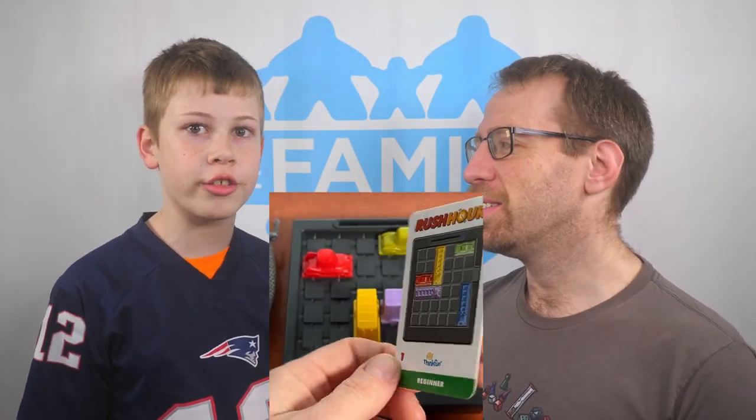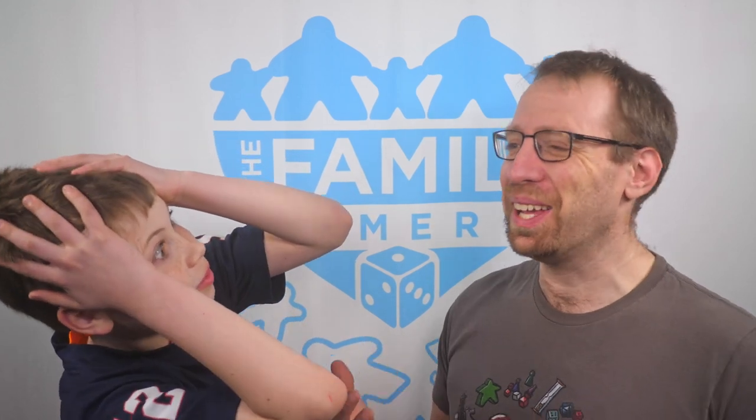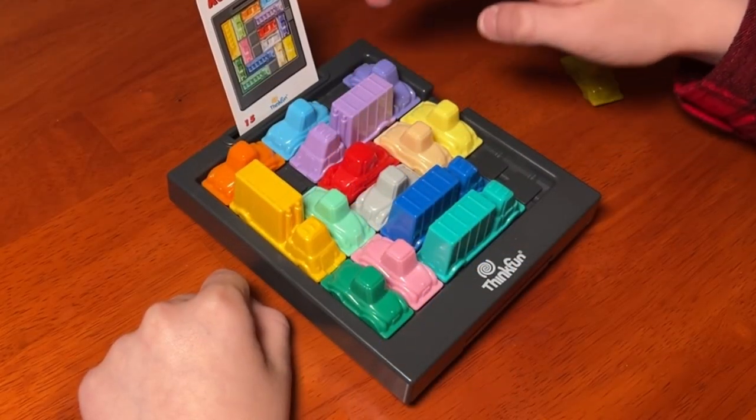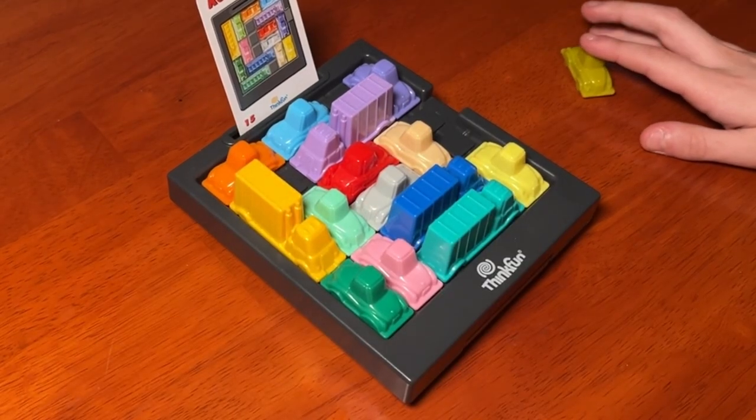And then you win! If you get stuck, the back of each card has a solution of what to move and in what order. There are 40 puzzle cards that get progressively more difficult. I expected a solo game where you'd need to move stuff to make a pattern. The way the puzzles are set up, you can usually tell you're making progress even when you're not entirely sure what you're going to do next. It is easy to backtrack or even to reset the puzzle, even though it can get frustrating sometimes.